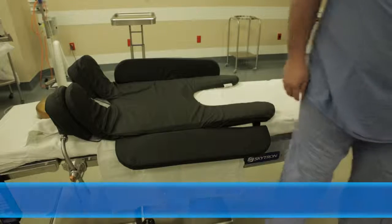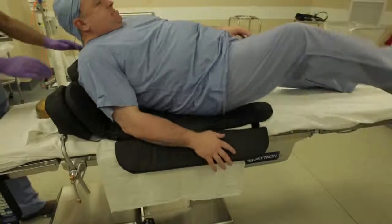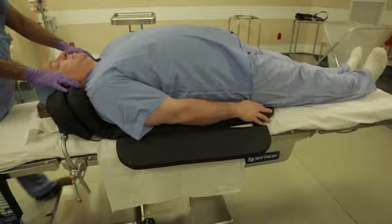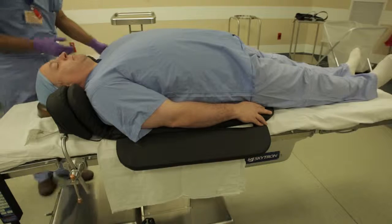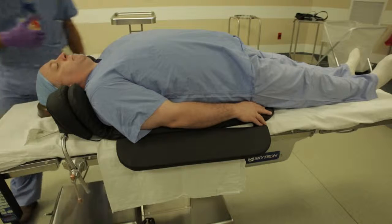While the patient is awake, lay him or her down with their back on the TPS gel pad and their head between the TPS stabilizer wedges, taking care not to put pressure on the shoulders. The shoulders should touch the TPS gel pad, but without adding pressure to the area.